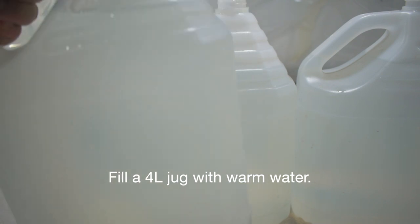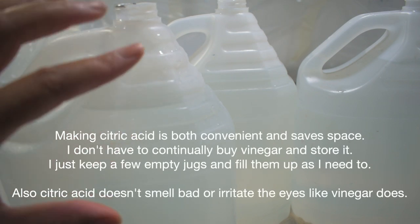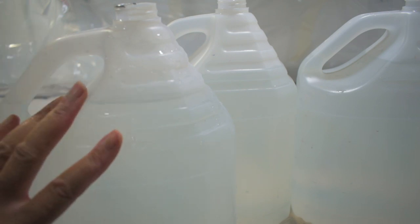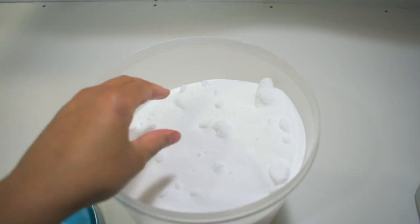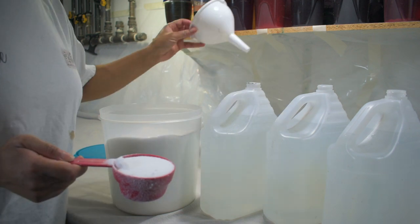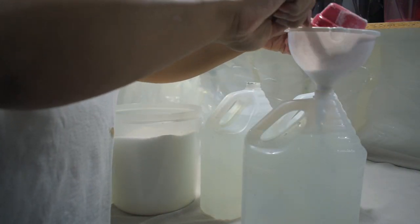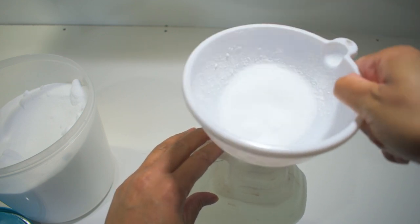Let me show you quickly how I do that. I've filled the jars pretty much all the way to the top, leaving a little space because I'm going to add the citric acid powder to it. I want enough room to shake the container and fully dissolve the citric acid powder. I measure out two-thirds cup of the citric acid powder and just use a funnel to put it into the container. And it's as easy as that.